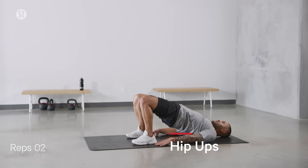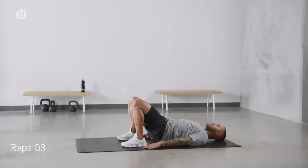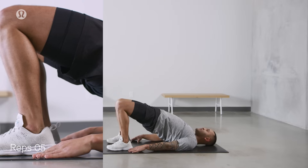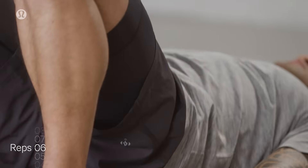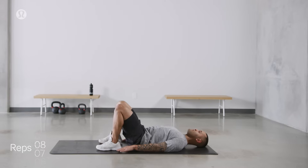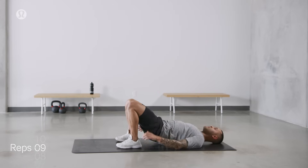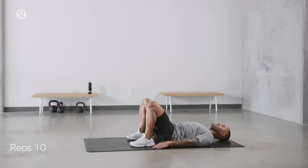Inhale as we rise up. Hips drive, butt cheek squeezing. Exhale as we come down. That's two. Inhale on the way up. Exhale and down. That's three. Inhale as we rise. Shoulders away from the earlobes. Exhale as we go down. That's four. Rising up, inhale, butt cheek squeezing. Down we go. Five. Inhale as we rise. Hands pressing down. Exhale as we lower. That's six. Feel the engagement in the hamstrings as we elevate the hips up. Eight. Lowering down. Seven. Noticing as you inhale and lift, if you're tucking through the pelvis or not. If you find that you're not, at the bottom we can tuck through as we press up through the heels. Nine. Last one. Inhale on the rise. Exhale as we lower. Beautiful.